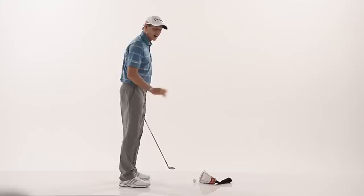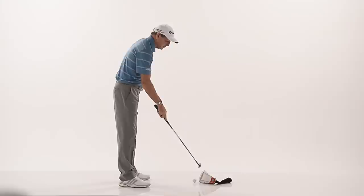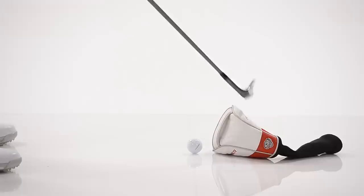what's happening is your swing is going out too far past the golf ball. You're starting off in a good position but you're returning out too far, and that puts the ball toward the hosel.